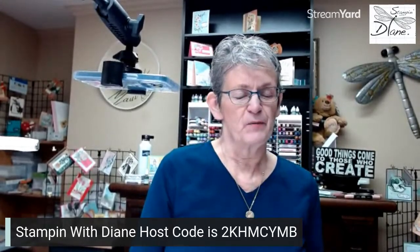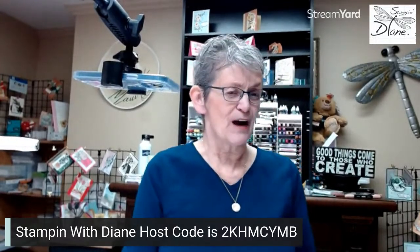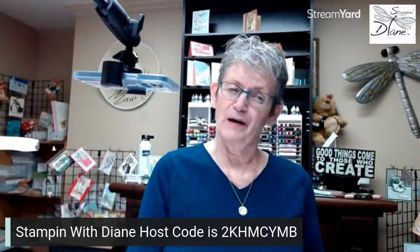Good morning or good afternoon. It's Diane Evans with StampinWithDiane.com. I'm an independent Canadian Stampin' Up! Demonstrator here in the interior of British Columbia. If this is your first time joining me on YouTube, welcome — I'm so glad you found me. Make sure you subscribe and hit the bell below so you get notified immediately when I go live or upload a new video.